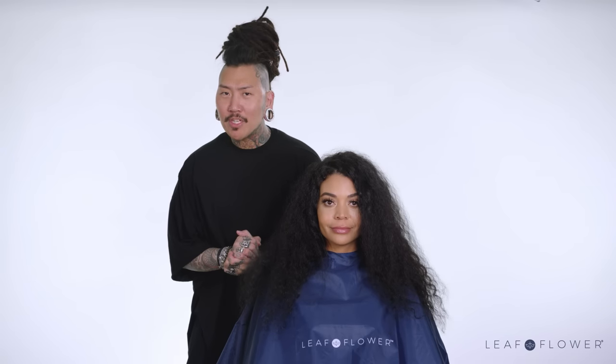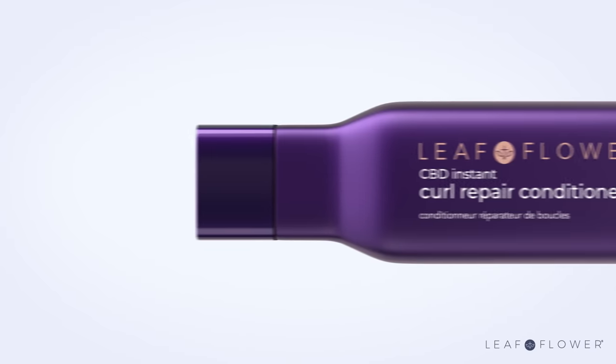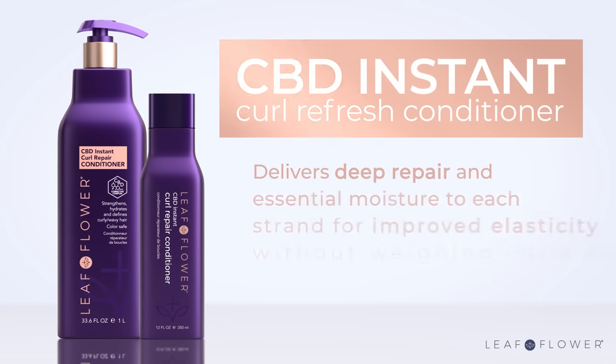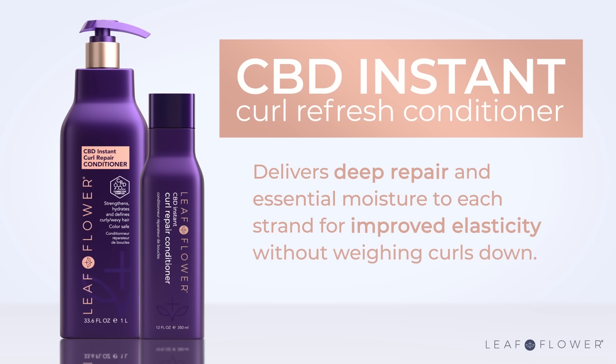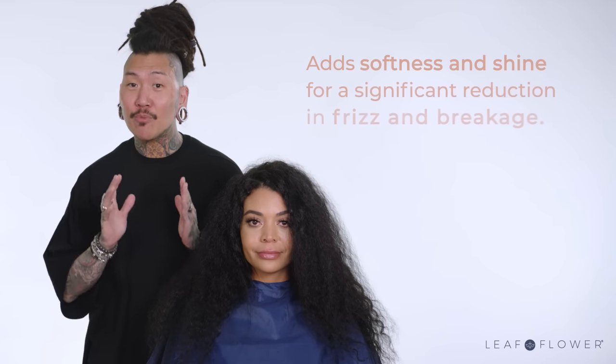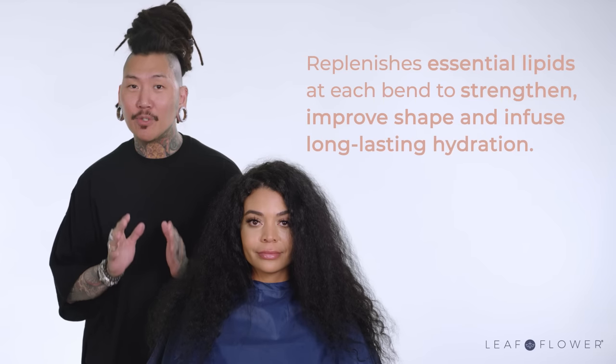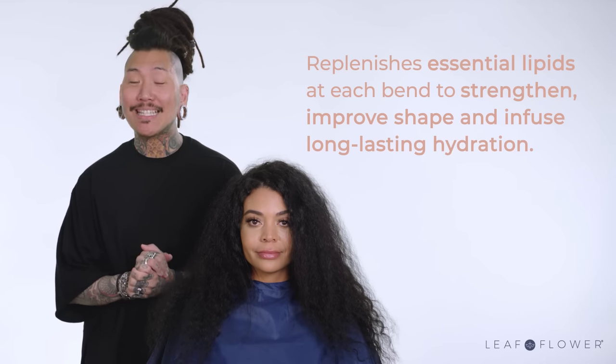Just as important as a proper shampoo, having the right conditioner for curly hair is crucial. The CBD instant curl repair conditioner delivers deep repair and essential moisture to each strand for improved elasticity without weighing the curls down. It also adds softness and shine for a significant reduction in frizz and breakage, and replenishes essential lipids at each bend to strengthen, improve shape and infuse long lasting hydration.